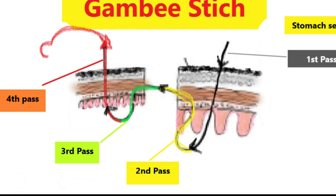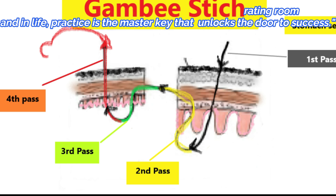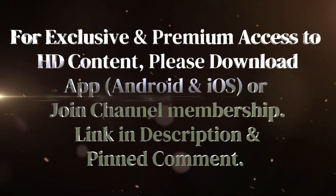Imagine the stomach serosa is towards your right side and towards the upper part of the screen. Then we reverse the needle and take part of the mucosa and submucosa. Always take the submucosa in the suture bite because this is the strongest layer. Then you take another bite in a reverse direction — that is the submucosa and mucosa. The fourth pass is again full thickness from mucosa to serosa.